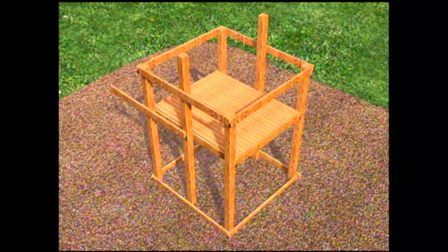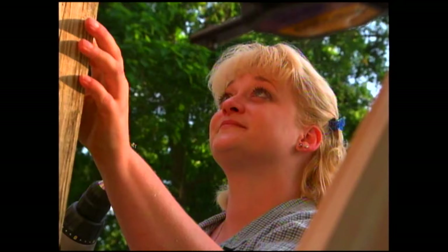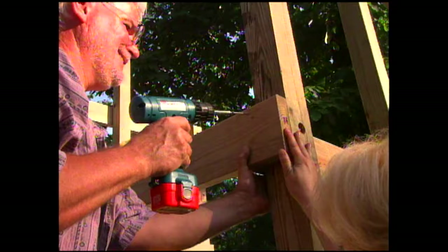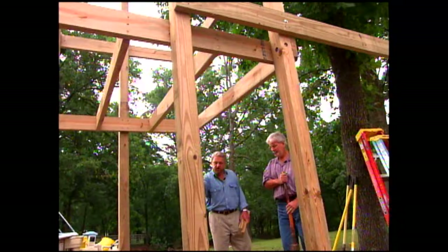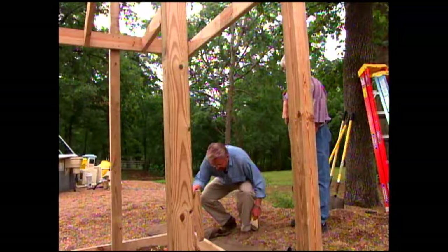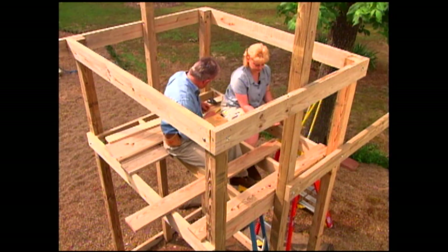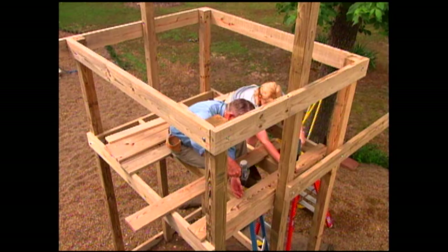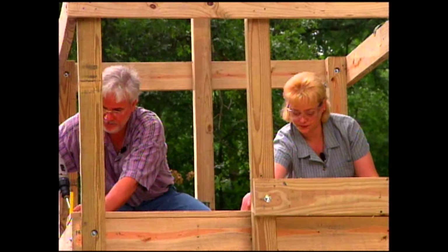With all the cross supports in, we've got a really sturdy structure. To prevent tipping, we put heavy stakes around the bottom and secure them to the frame with three-inch screws. Then Kimberly and I climb up top to begin installing the decking, attaching boards across all four joists with galvanized deck screws. Using a carpenter's pencil as a spacer leaves just enough distance between boards to allow water and small debris to fall through.